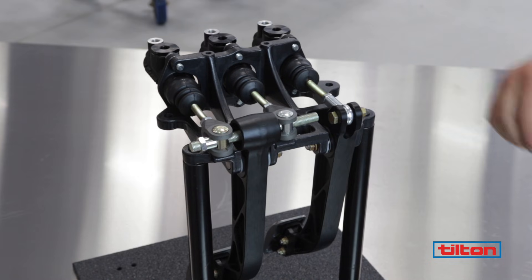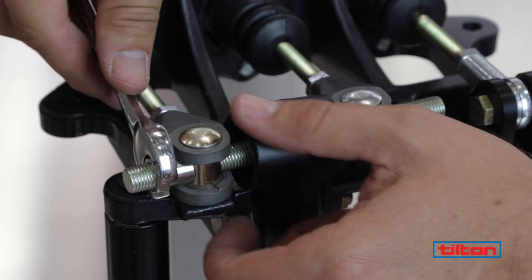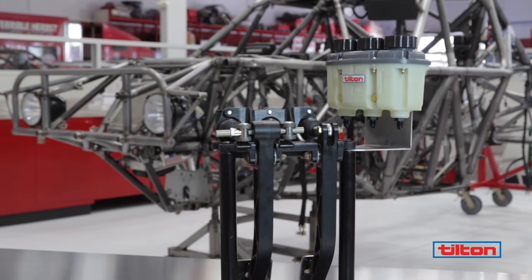Once you're satisfied with the adjustment bar location and brake bias, tighten the jam nut and you're good to go. The vehicle should never be driven without the jam nut properly torqued because vibration can cause the bar to shift or even fall out of a clevis.